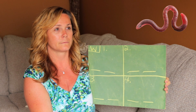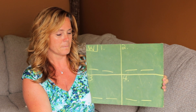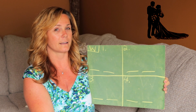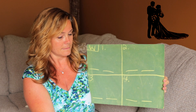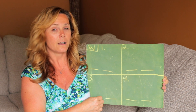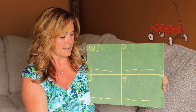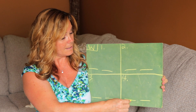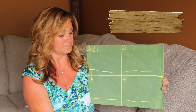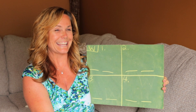The first word is 'worm.' Where did you hear that sound? The next word is 'wedding.' Number three — 'wagon.' Number four — 'wood.'